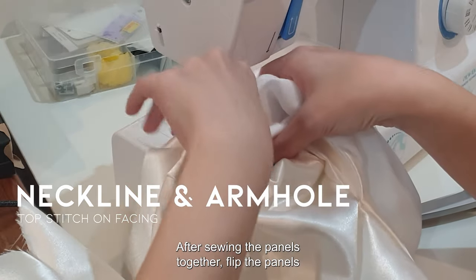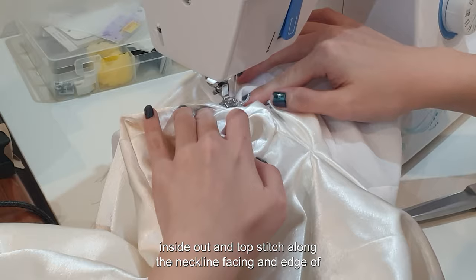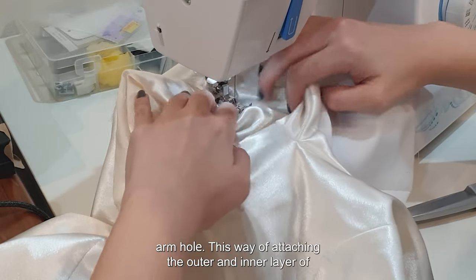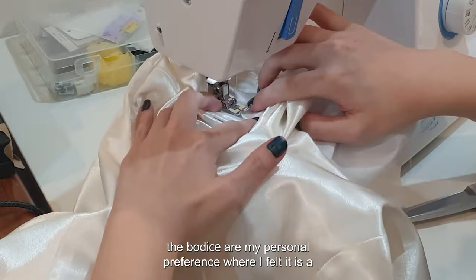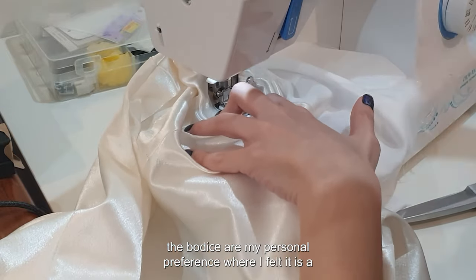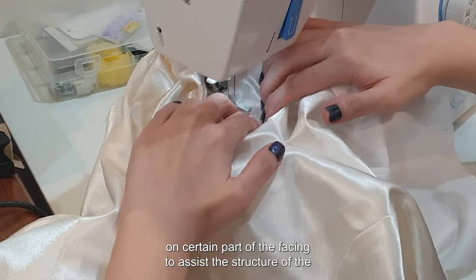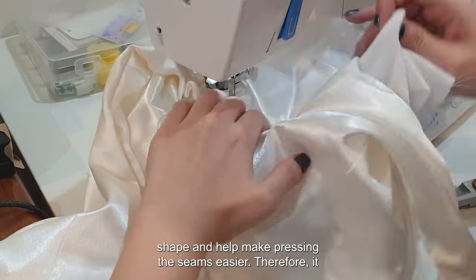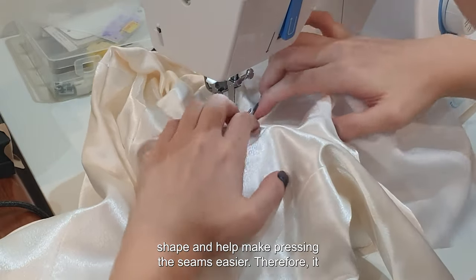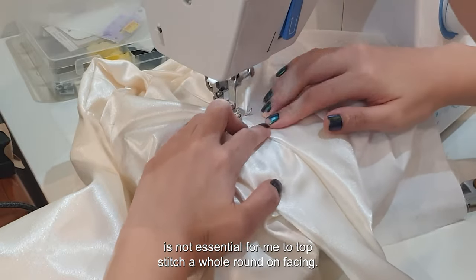After sewing the panels together, flip the panels inside out and topstitch along the neckline facing and edge of armhole. This way of attaching the outer and inner layer of the bodice is my personal preference — I find it neater and easier to sew, as the topstitch is only needed on certain parts of the facing to assist the structure and help with pressing. Therefore, it is not essential for me to topstitch a whole round on the facing.